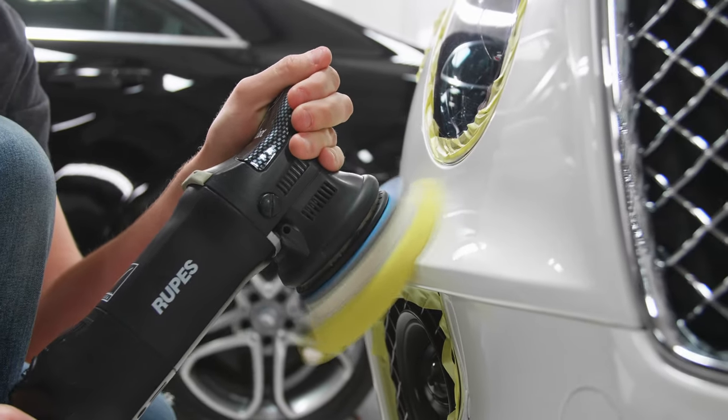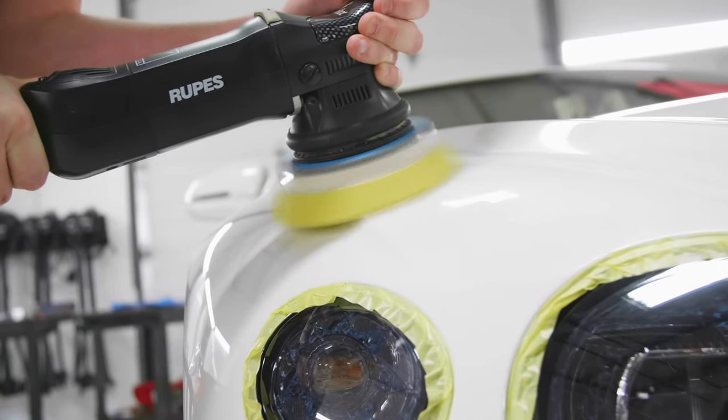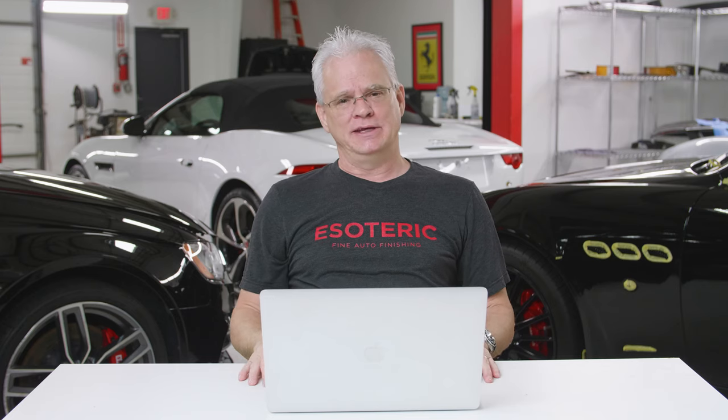If you're doing around a headlight, you've got one strip, maybe two, that you need to do. You don't need to get crazy with it. Back in the day of using rotaries, you had to be a lot more cautious and use a bit more tape, but just about everybody now is using DAs exclusively. Your risk is far less than it was before, so you can back off on the amount of tape.